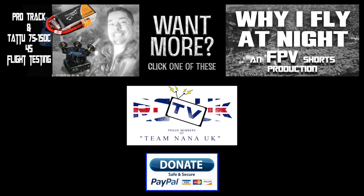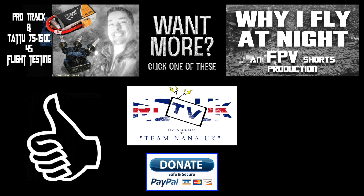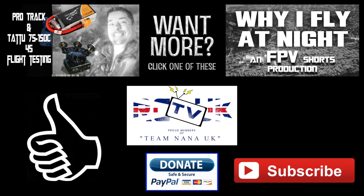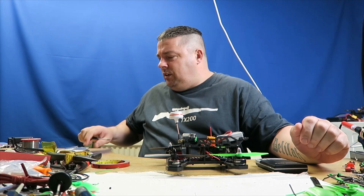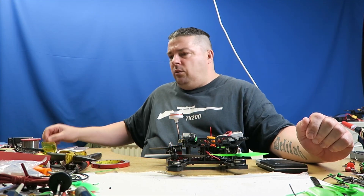Thanks for watching that episode. If you'd like more, maybe click on one of the video tabs on screen now. If you enjoyed the content please give us a thumbs up, and if you haven't already please subscribe to the channel. You can now make a donation by clicking on the link in the description box — even a tiny monthly donation would make my life a lot more bearable and help secure the future of the channel. I'm Malch from RCTV UK, bye for now.